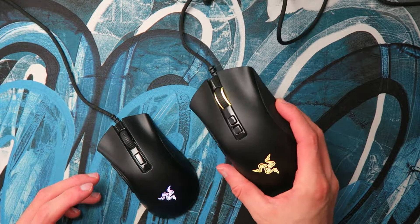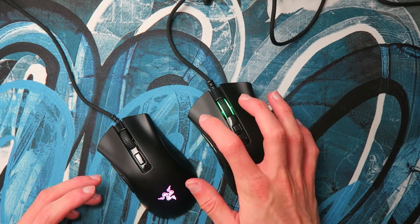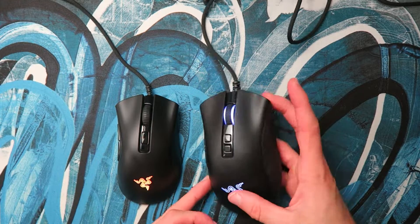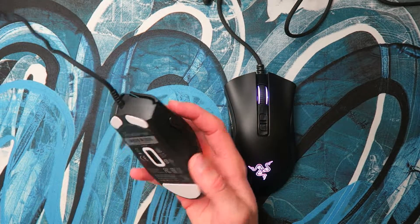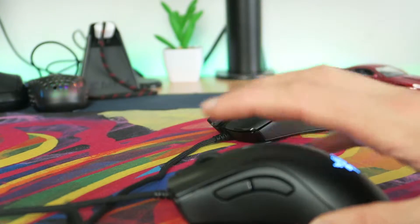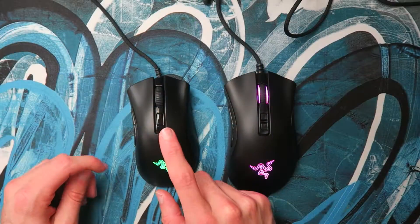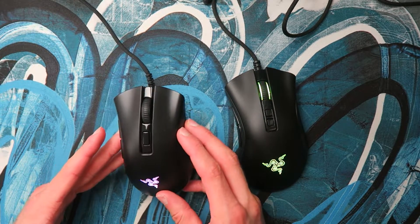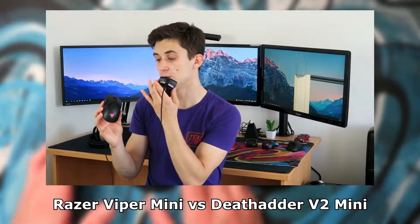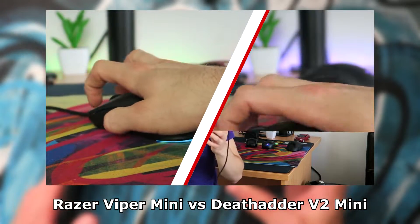The huge width and size of the full size DeathAdder makes it much more difficult to get a really good grip and control on it. Fingertip users have no chance with the big DeathAdder, and the ergonomic shape on the V2 Mini isn't great for fingertip either — you might as well buy the Viper Mini if you're a fingertip user. The same applies for claw users — the Viper Mini might be a better option. I do have a video comparing the DeathAdder V2 Mini to the Viper Mini, so go check that out.